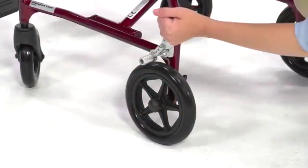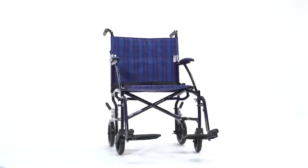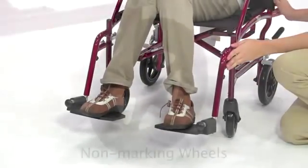When at rest, rear wheel locks secure the chair, and other than attaching the included footrest, no assembly is required. The footrests are height-adjustable and are made to swing away and flip up for ease in and out of the chair.